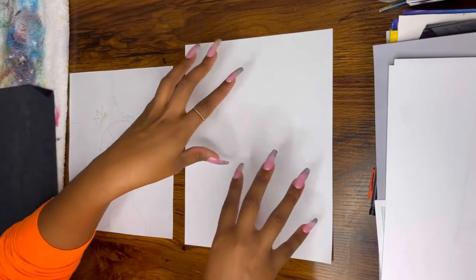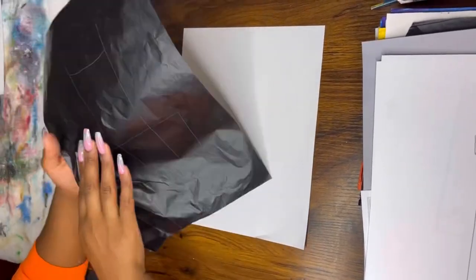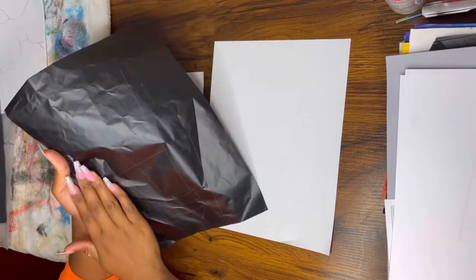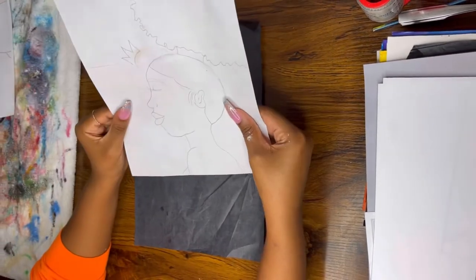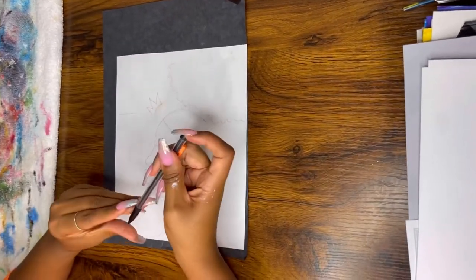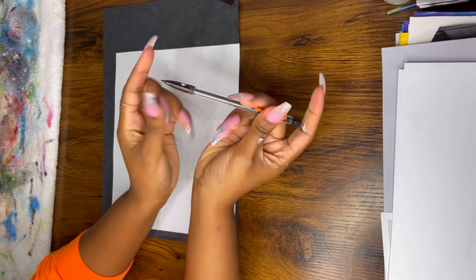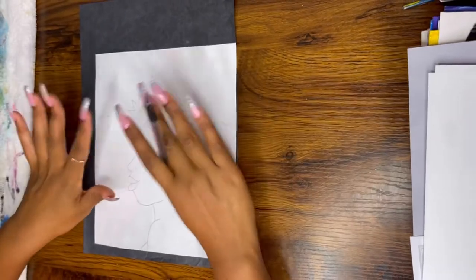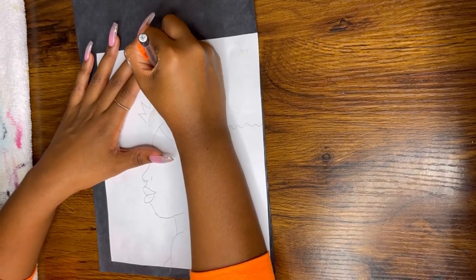I have my paper here — for demonstration purposes this represents your actual canvas. You're going to need your graphite paper. Make sure you place it with the darkest, black side face down on your canvas. Then place your traceable right on top. Grab something to trace with — preferably a pen with no ink, or a pencil without pushing out the lead, just using the pencil body itself.